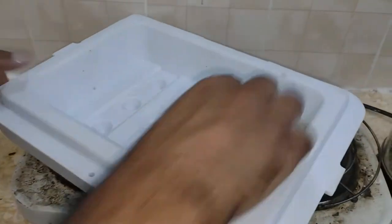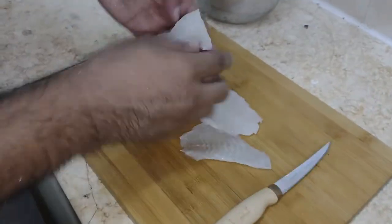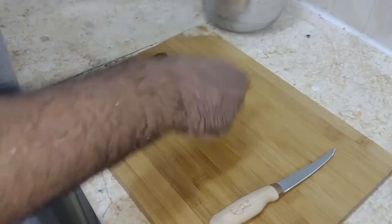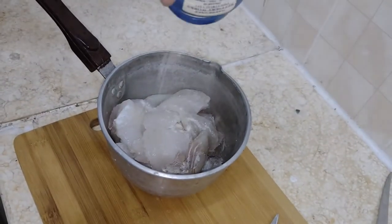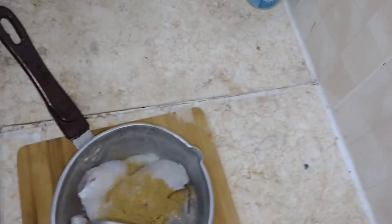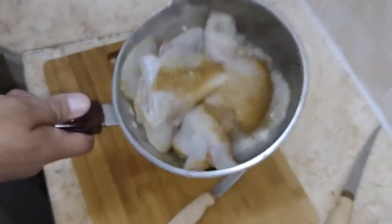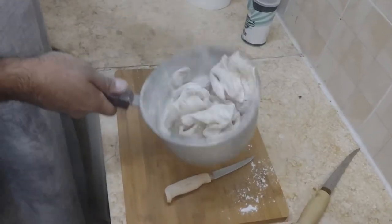I'm going to take these fillets and cut the big ones up in pieces like this so they fry faster. Those are all our fillets. We're going to add some salt, some spices, mix everything up thoroughly, then put some flour — that'll make it nice and crispy.